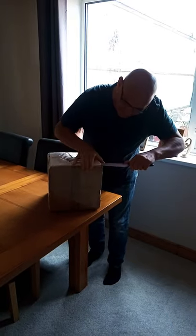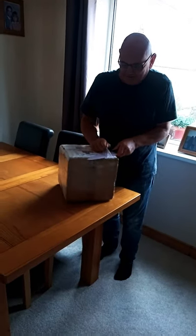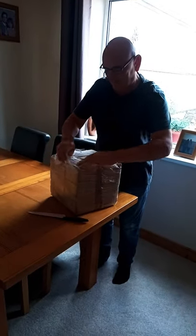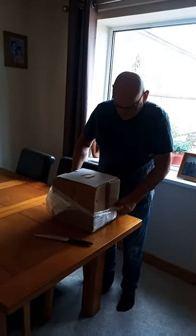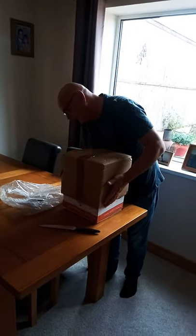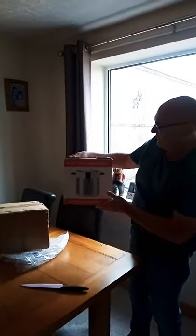It's difficult to get into. It is like Christmas Day. It came by Hermes. So here we go — upside down. This is our Mr. D's 3-litre thermal cooker.